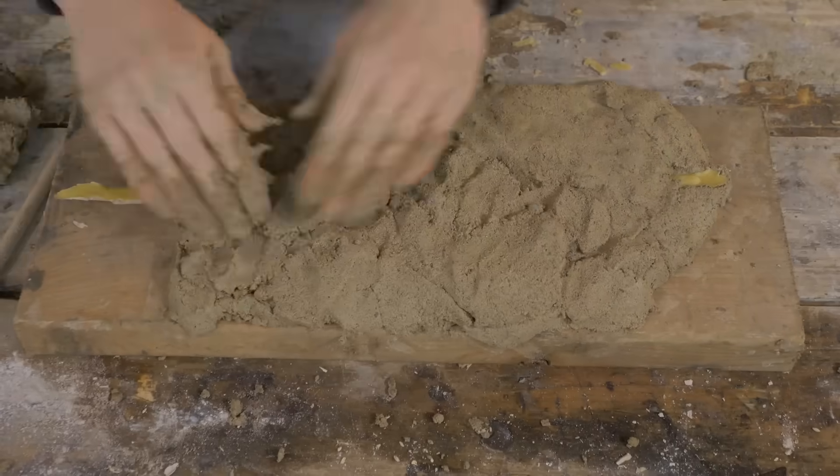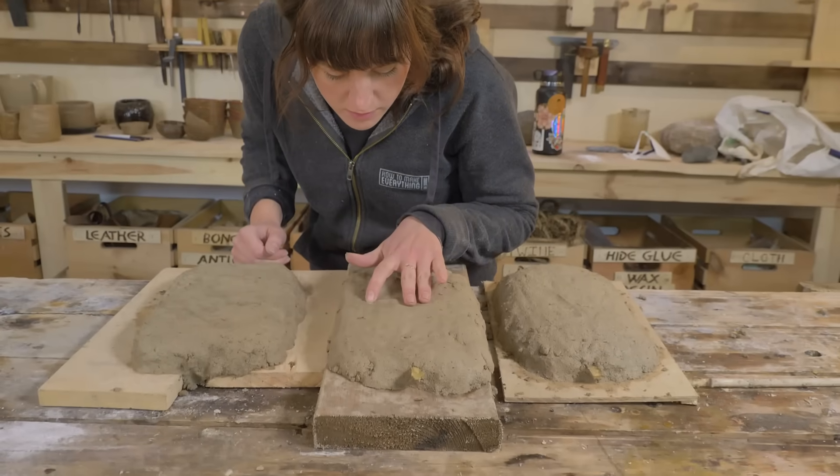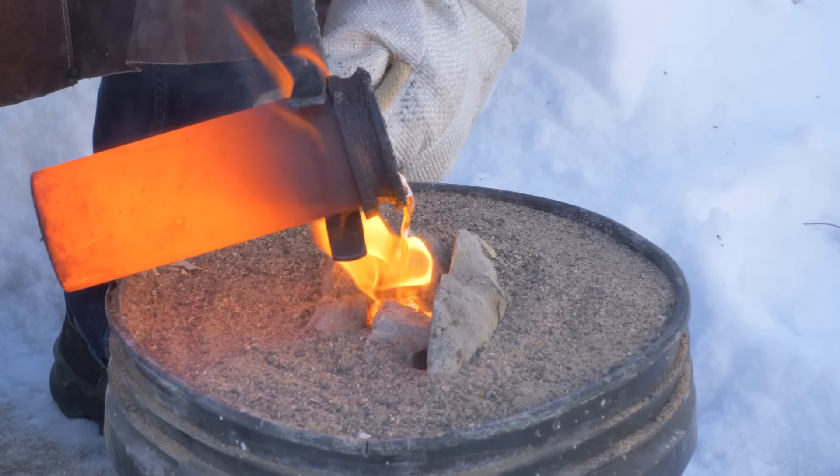We got our three casts. Going to melt out the wax once they're dry and then fill them up with copper and zinc.